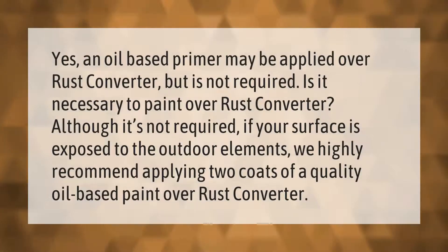An oil-based primer may be applied over rust converter, but it is not required. Although painting is not required, if your surface is exposed to outdoor elements, we highly recommend applying two coats of a quality oil-based paint over rust converter.